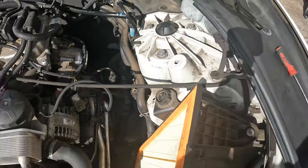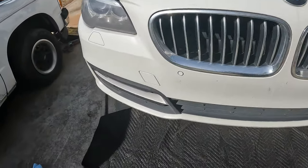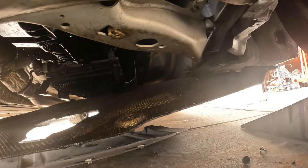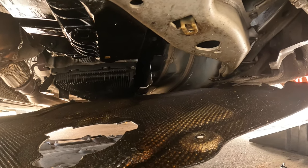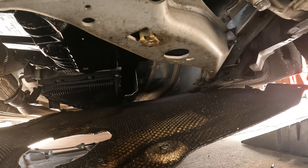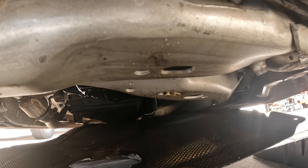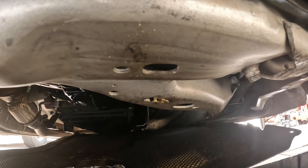The bottom is a whole different story — there are two big covers held on with 8 millimeters and there are a ton of them. I got the first one out and the second one about halfway out. You can see all the oil on it, and you can actually see the oil dripping. Wow, she's dripping pretty good. The service manual wants you to lower the suspension, take the steering rack loose, and a bunch of other stuff, but we're going to try to do this without lowering that down.